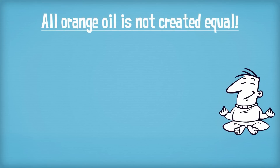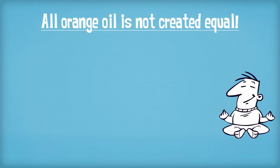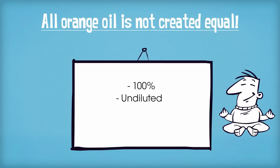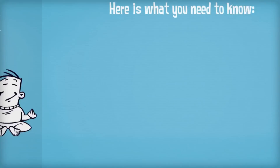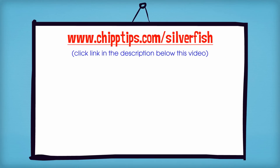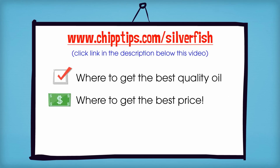Just remember that all orange oil is not created equal. You want to make sure that you're buying a 100% undiluted therapeutic grade oil. I just posted a great page on my blog with quick information about how to get rid of silverfish naturally, where to get the best quality essential oil and also where to get the best price.